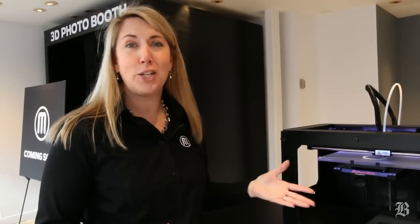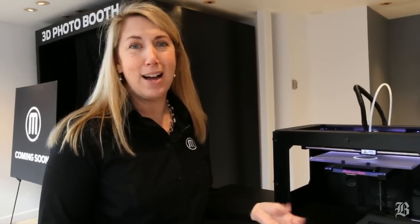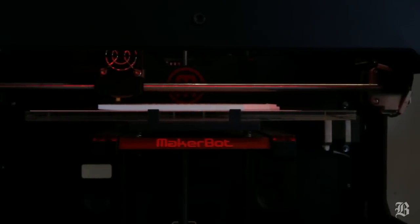This is a manufacturing lesson in a box. It's really a great tool for architects and engineers and industrial designers, but it also is great for entrepreneurs and teachers and even in the home.